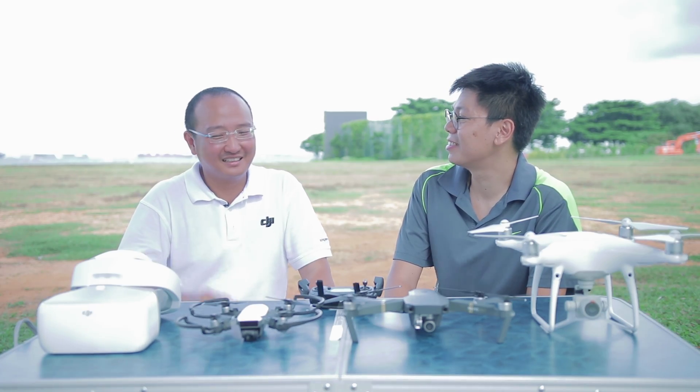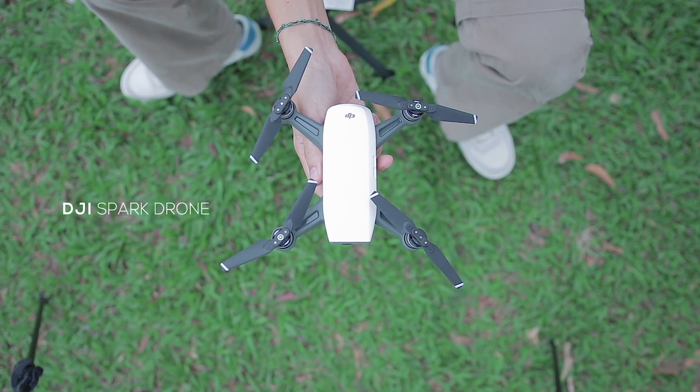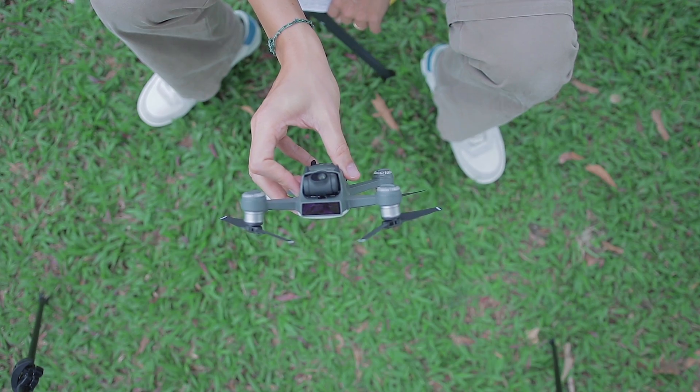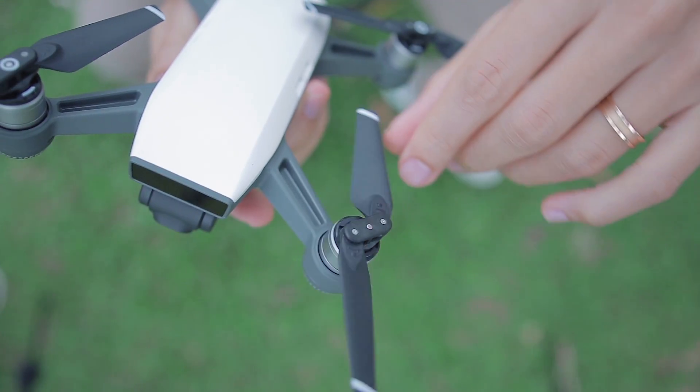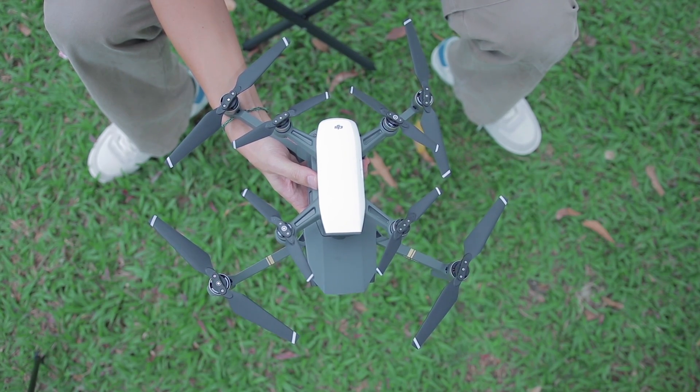Next, we have another new product from DJI, and that's the DJI Spark. The Spark weighs 300 grams and comes with a 12 megapixel camera. Video resolution is full HD. The Spark cannot be folded, so in comparison with the Mavic unfolded, it is actually smaller.